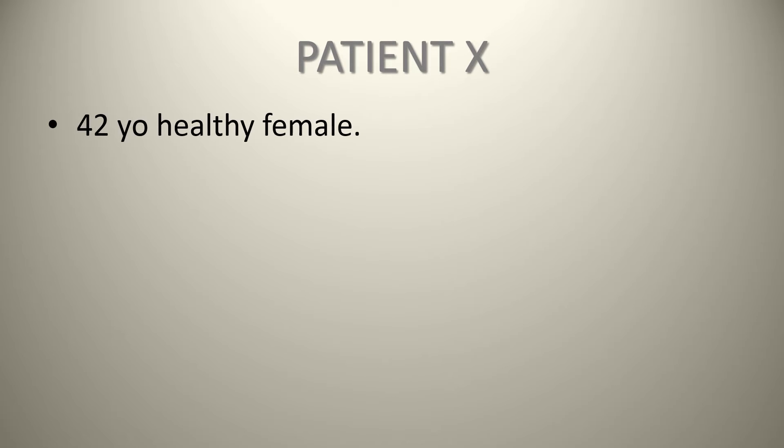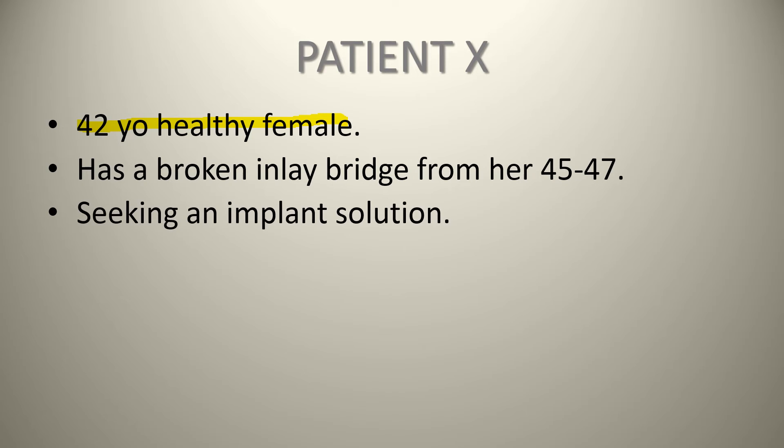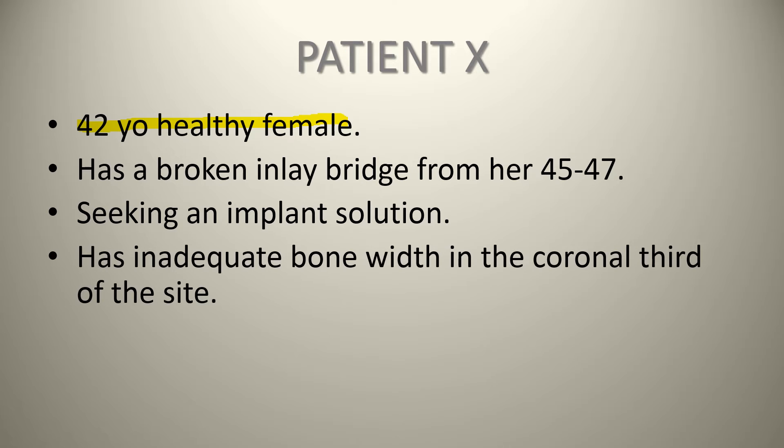The patient we have today is a 42-year-old healthy female who has broken an inlay bridge she's had for about 20 years, from her lower right second premolar to the lower right second molar, basically providing function for the missing lower right first molar. She's seeking an implant solution. However, upon examination of her site, she has inadequate bone width in the coronal third of the site.